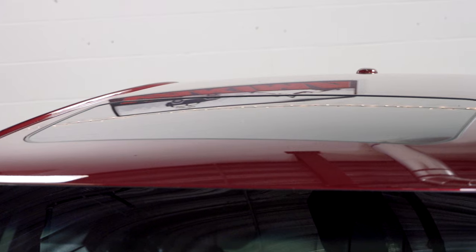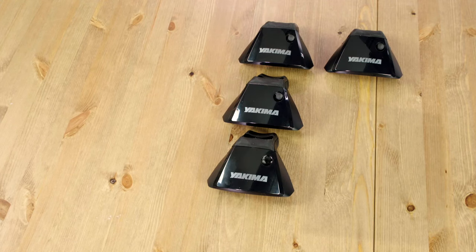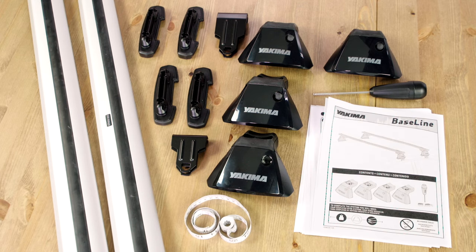The baseline tower mounts onto your bare roof car. You will need the towers, the appropriate base clips for your vehicle, your crossbars, the included torque tool, measuring tape, and the printed instructions.